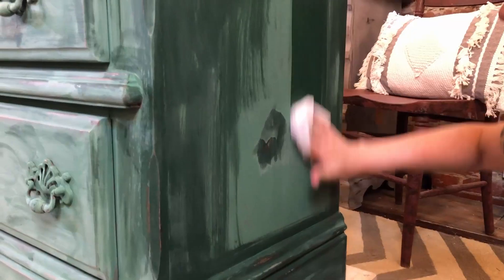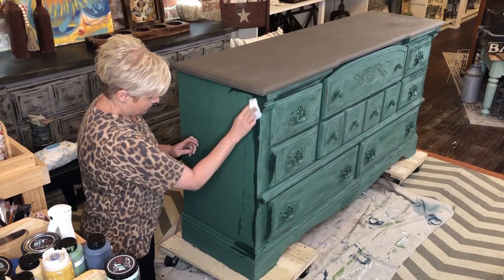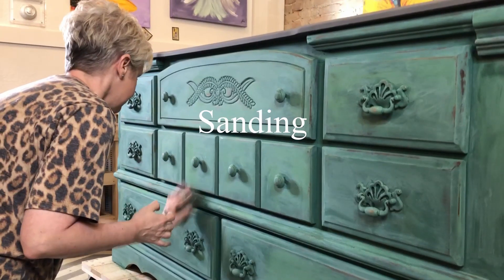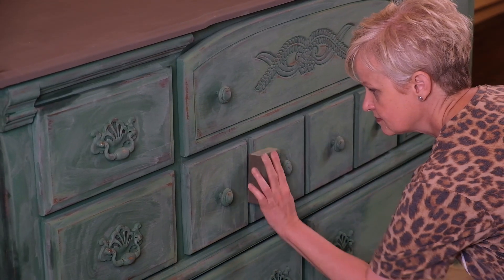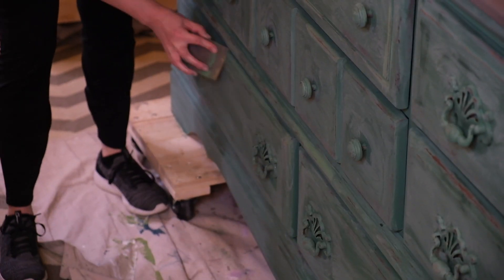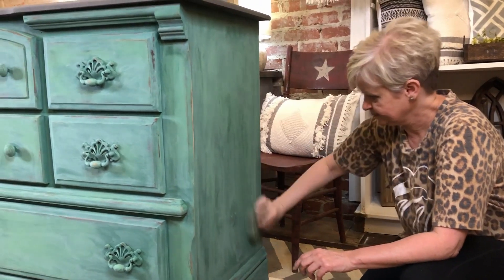She'll go over the whole thing doing her wet distressing. After that, she will grab one of our sanding sponges and start applying the sandpaper over the areas that she wants to reveal more and smooth out the finish. As you can see, all these multiple colors are getting revealed just by the distressing and revealing the color underneath.